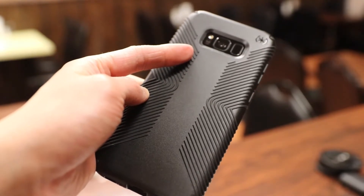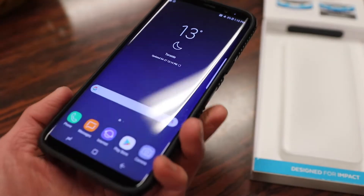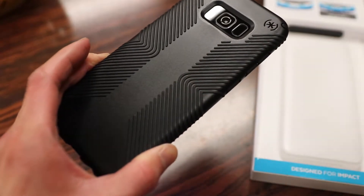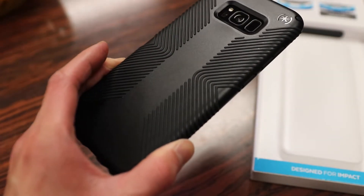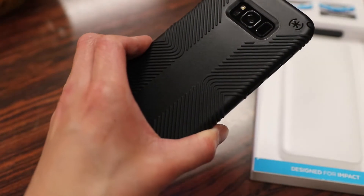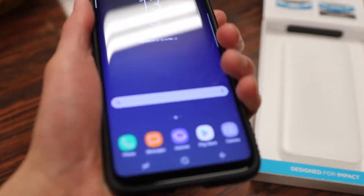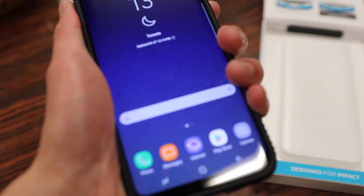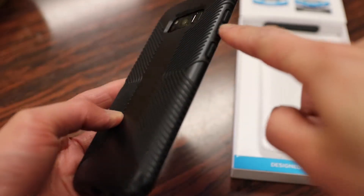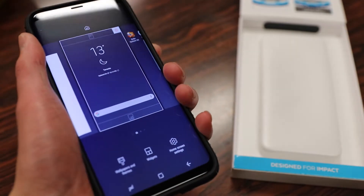The most highlighted feature is these added grips on the back of the case. One of the cons with the original Presidio case was that the matte finish on the back, although it looked nice and was very scratch resistant, wasn't the grippiest thing in the world and really slid around your hand. With these added grips, it makes a world of a difference when you're holding your phone, as it doesn't feel like it's going to slip out and you have more confidence when using one-handed typing. The grips are also extended around the sides, so when you hold your phone, your fingers also grasp it in place.